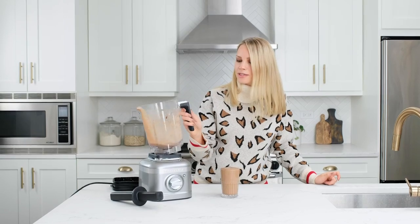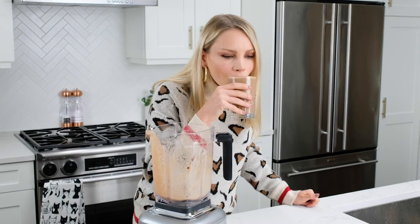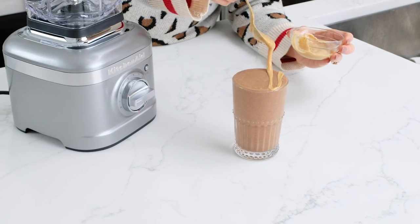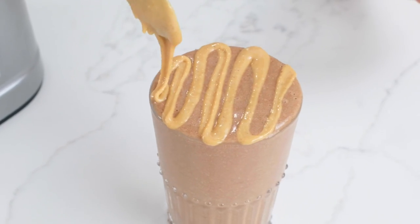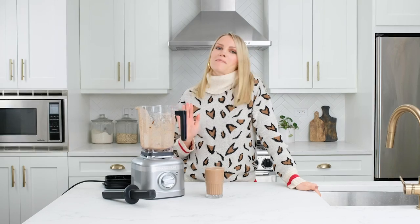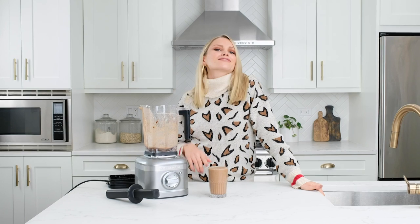Okay, this looks amazing. It is literally one of my favorite smoothies of all time. Not only are you getting a boost of caffeine, but also protein, veggies, and fruit all in one smoothie. I hope you guys try this out at home, and definitely think about getting this KitchenAid blender because it is one of my favorites. I will see you guys soon.